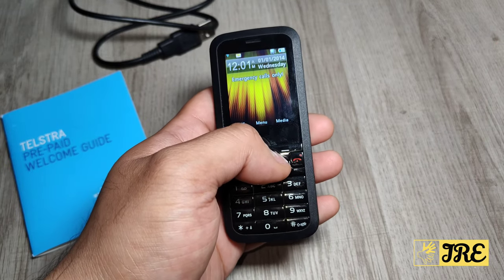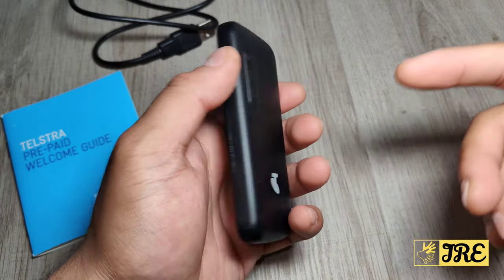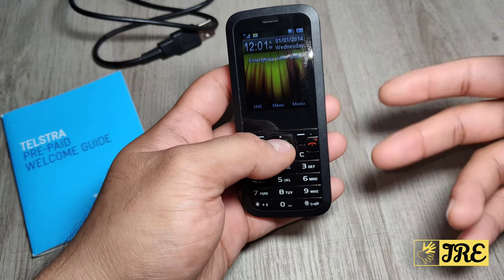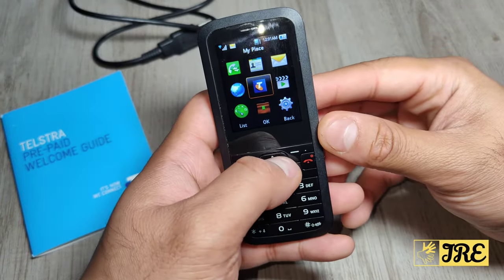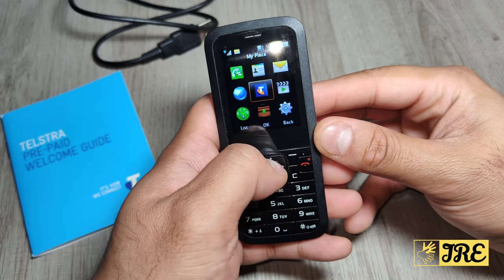It takes a standard SIM and without the SIM you can't really use the phone, like those old phones. The weight of this is 71 grams. Now let me go through the menu — when you press menu it goes here.